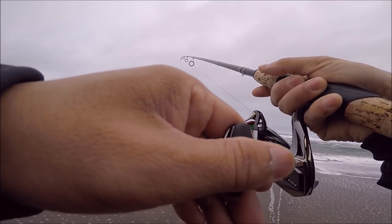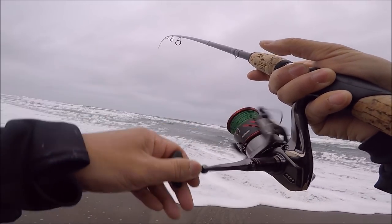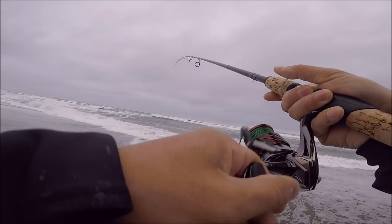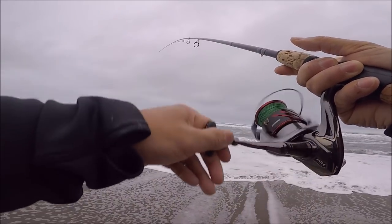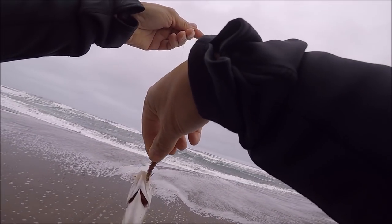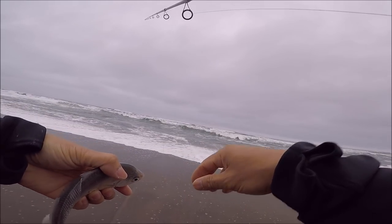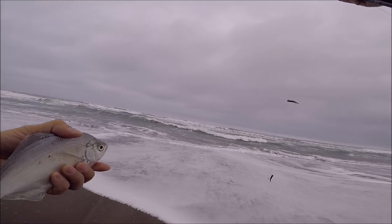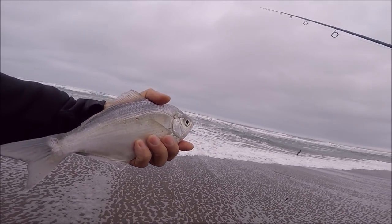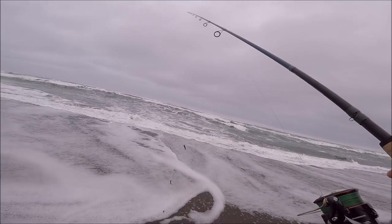Oh, there's a fish! I didn't think I had one on. He's a pretty small one — just a little guy. Let that wave bring him in. What did he take? Looks like a silver — yeah, that's a silver. He took the sandworm. The silver perch likes a sandworm. So one on the sandworm and one on the tiny crankbait.